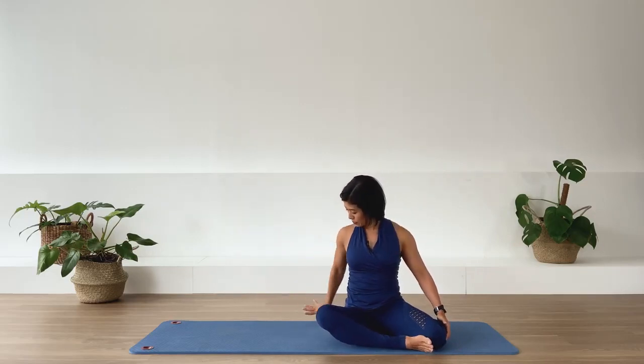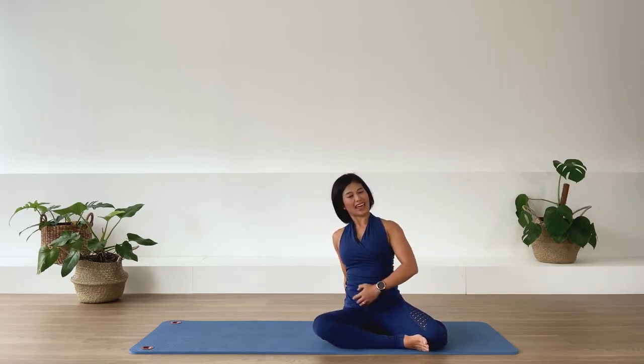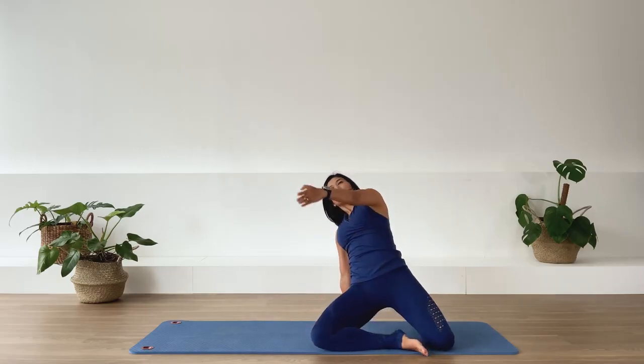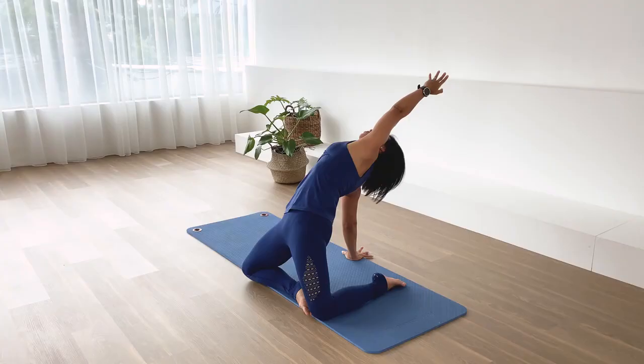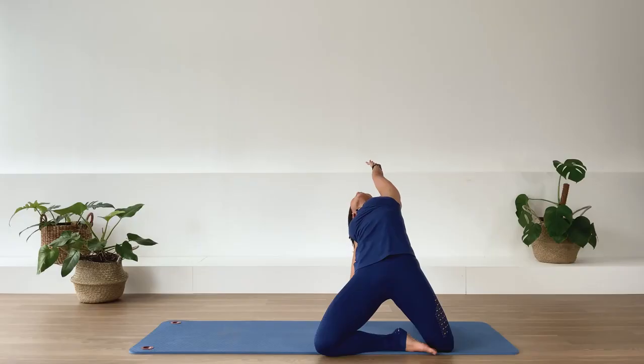Place that same hand overhead slightly behind the pelvis. Lift the pelvis, put your weight on that hand, and reach the top arm backward. We stay here. Inhale. Exhale. Two more — inhale. Exhale. Last one.